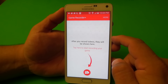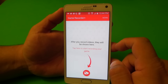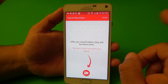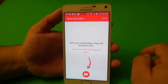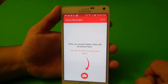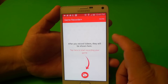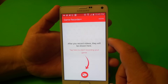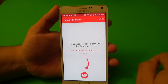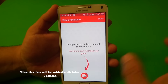Back then, phones that were compatible with this app were the Galaxy S6, S6 Edge, Note 4, Note 3, Note 2, the S4, and the S5. Keep in mind, those phones need to be on Android 5.1 or above. And the new phones added to the list are the Galaxy S6 Active, S5 Active, Note Edge, and the Note 3 Neo.